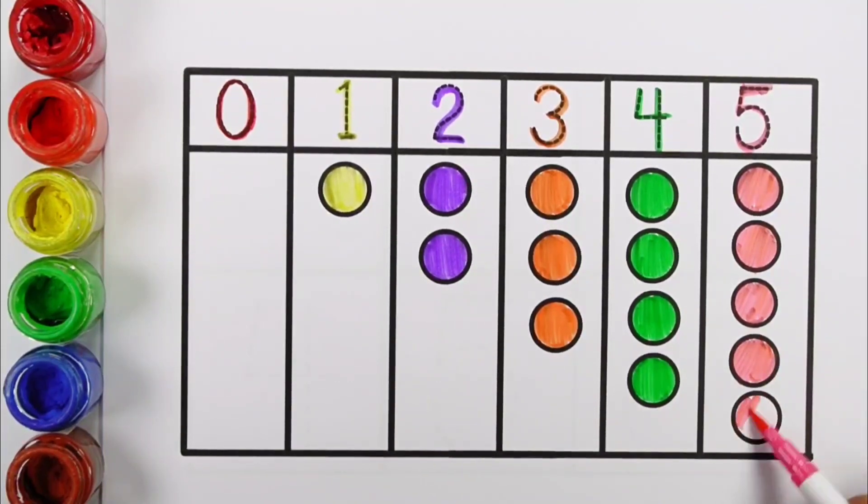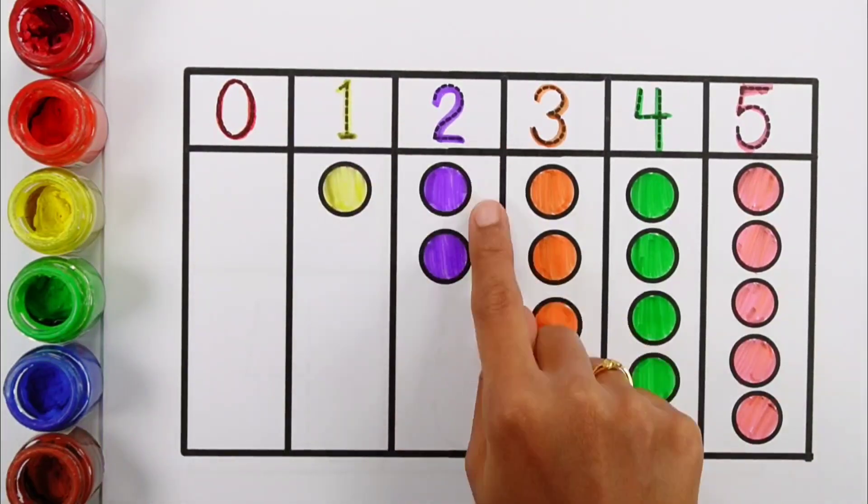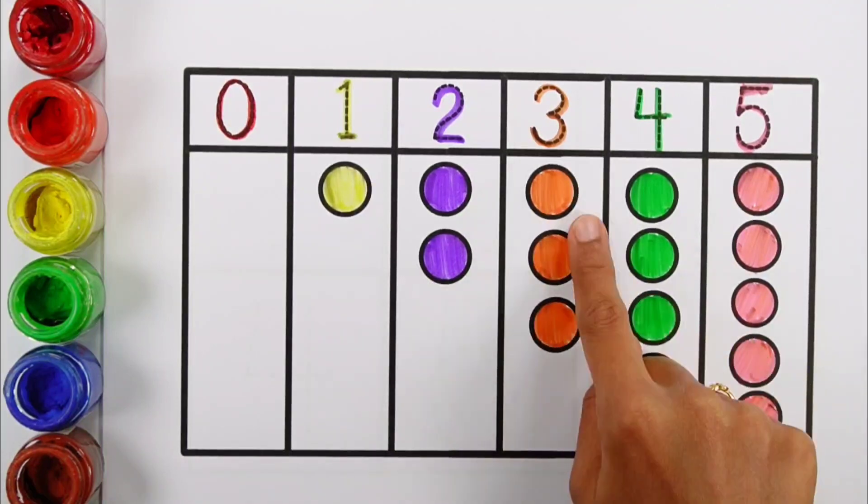Five — five pink balls. Zero, one ball, two balls, three, five pink balls.